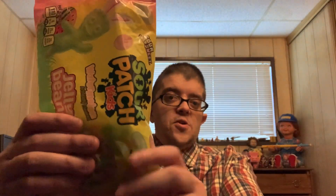An 8 out of 10. Really good, and definitely really good jelly beans. I'm not a big fan of regular jelly beans, but I definitely do enjoy these.